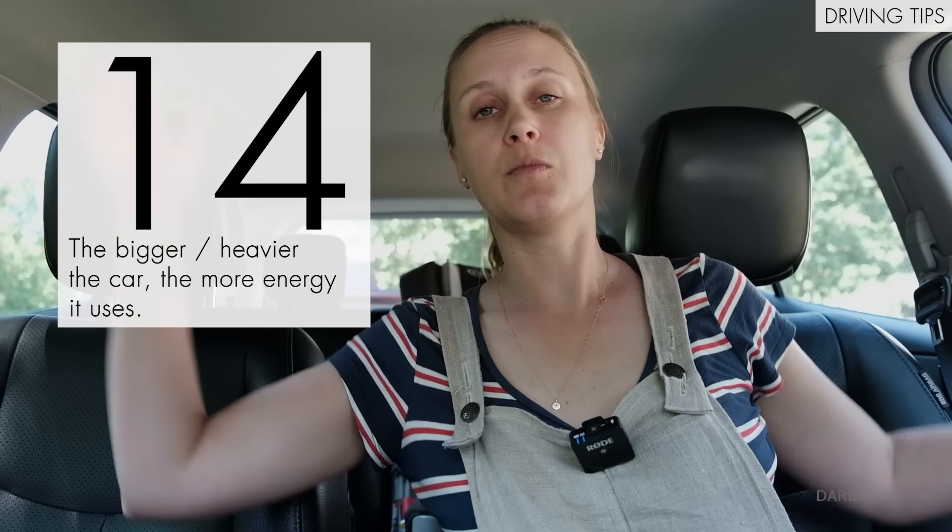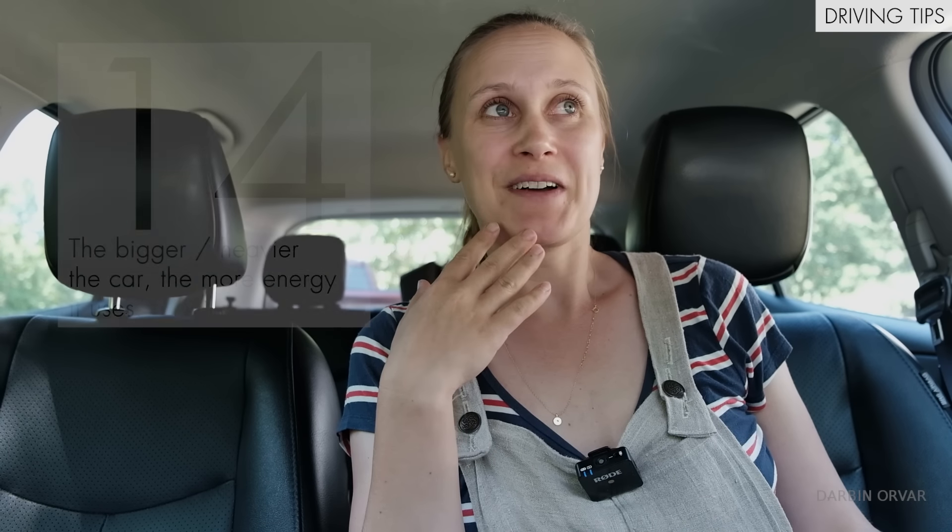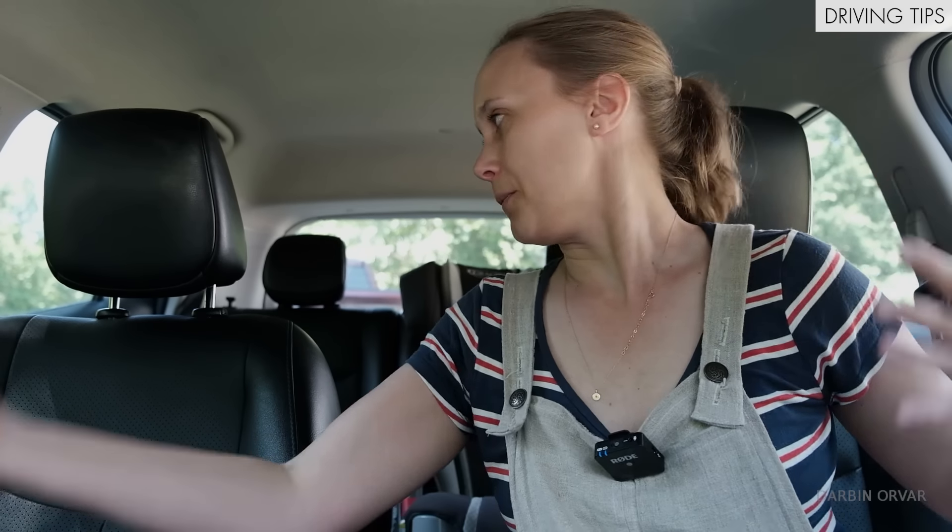The bigger the car, the more energy it uses. Just because it's electric doesn't mean it's necessarily very efficient. In the same way, if I fill up every seat and put a lot of stuff in the trunk, I'm not going to be as efficient — just like a conventional car. But you're more aware of it here because you're getting constant feedback on how efficiently you're driving, so it becomes more visible and obvious.